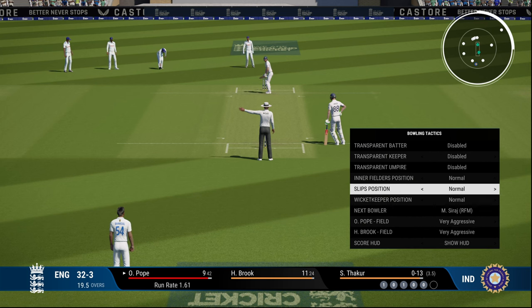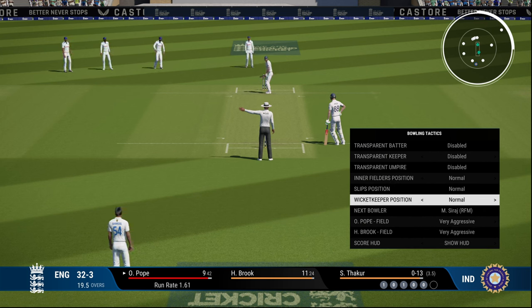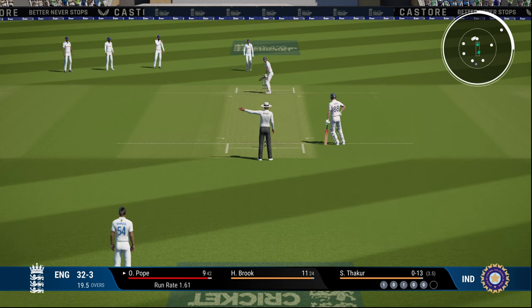To solve this, press the D-pad and under bowling tactics, put the wicket keeper position as up instead of the default normal, and the keeper will come up.